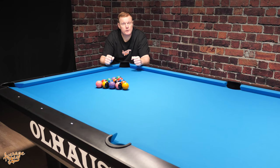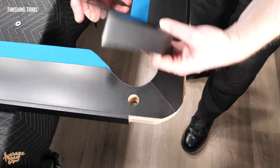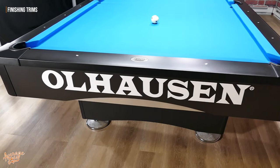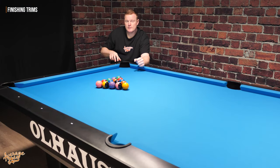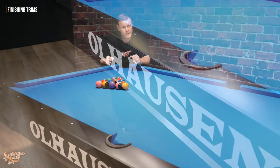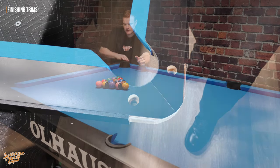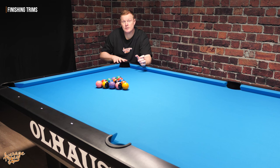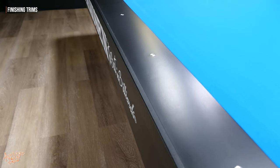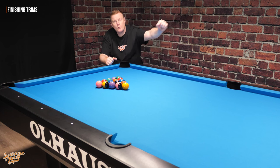You'll also notice on the corners of the table we have these metal plates, which are matte black textured and sit just under the lip of the rubber drop pockets. These aren't on the centre pockets because there's literally no join to hide there — on a corner, we have a join where the two rails meet, so this is a decorative way of finishing that off. The side rails are one long piece, so there's no join in the middle that needs to be hidden, giving a nice smooth finish all the way down the sides.